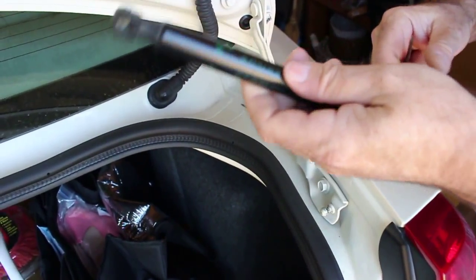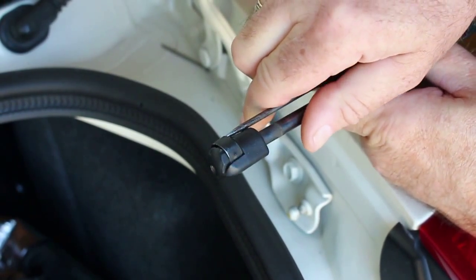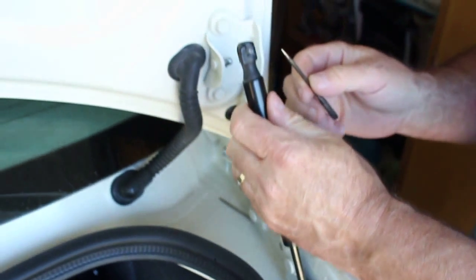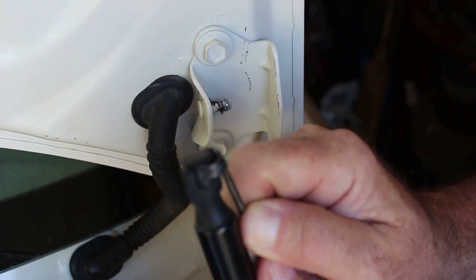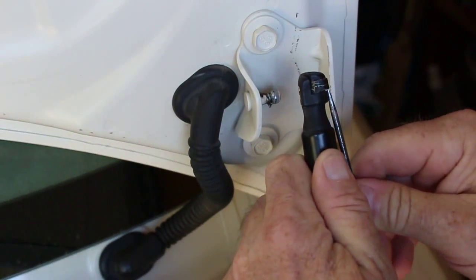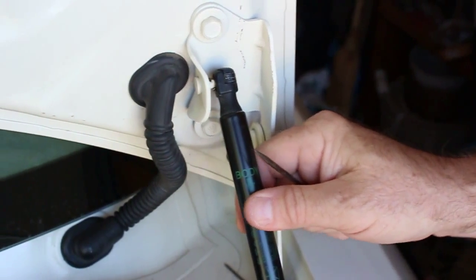Now we're going to put the new one back on in reverse. Get that in there and pry it so it's back out of the way enough to slip over the ball — there, it slips right on. Same with the top one, just work it up a little bit so it'll slip right onto the ball. These are charged and new so they're very hard to compress — you might need somebody to help you tip the trunk a little, and there it's back on.